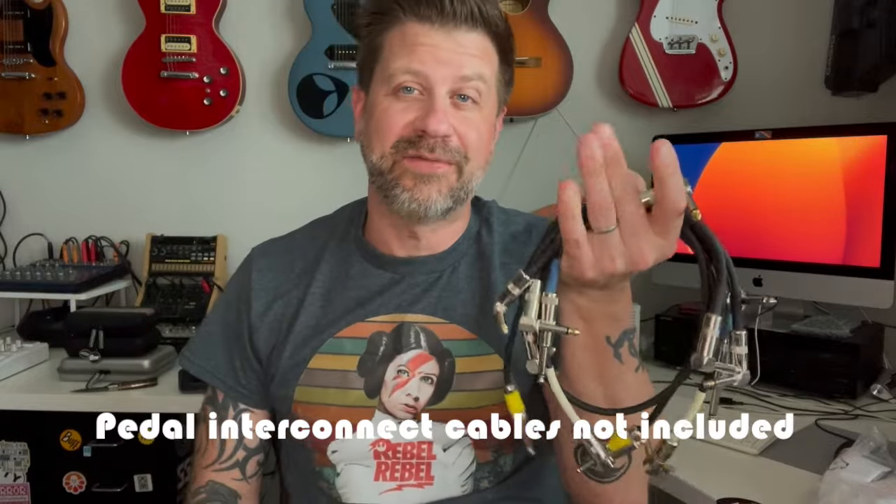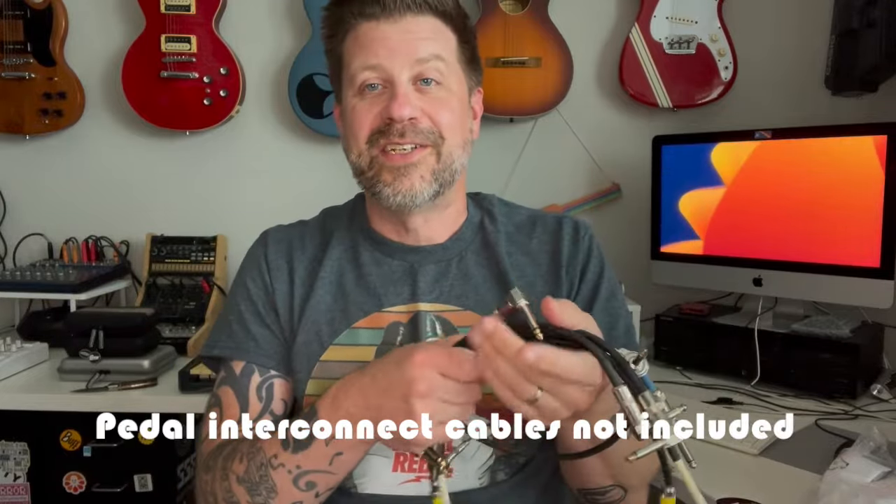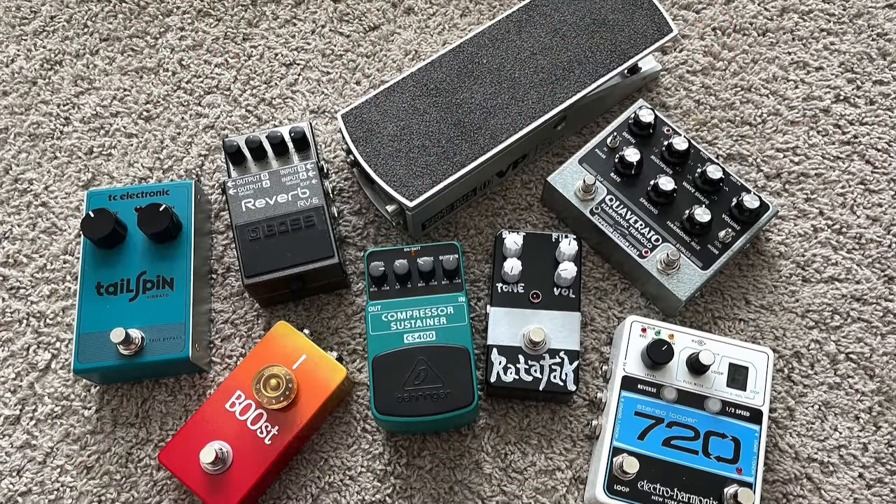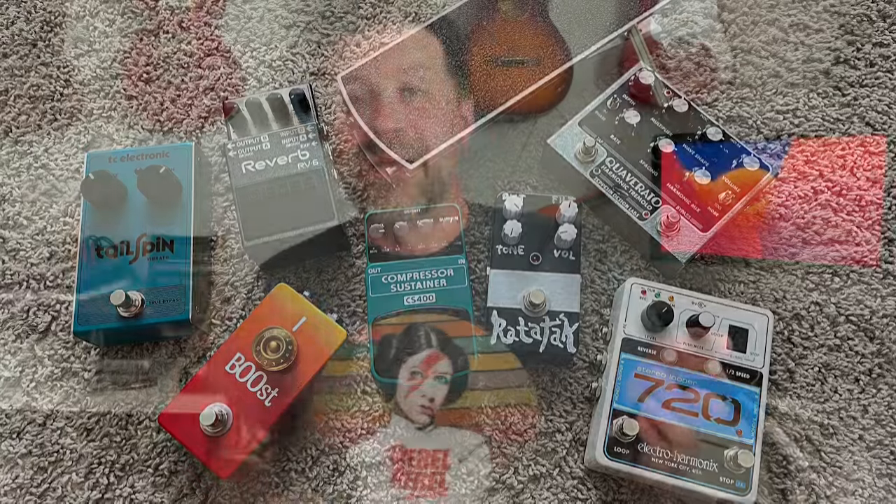It does not include pedal interconnect cables — you'll have to supply those yourself. I went through my cable box and found a bunch: some are angled, some are straight, various types. I've got a smattering of cables and a smattering of pedals just out of frame — I'll put a photo in. I'm going to hook those up now and then we'll try it out.